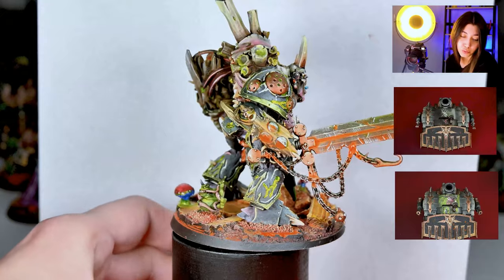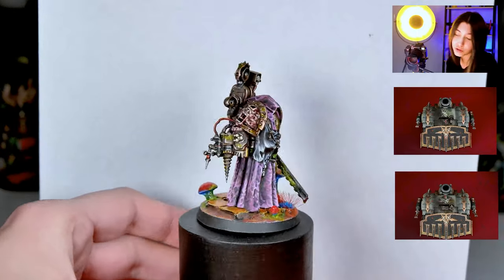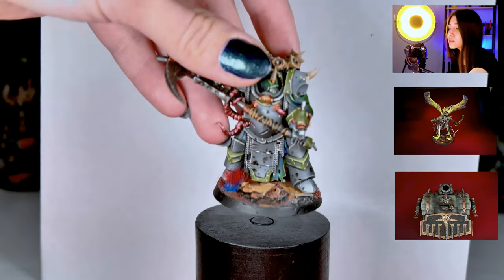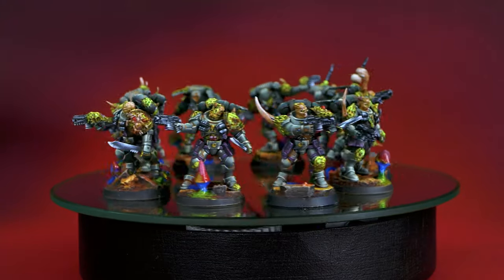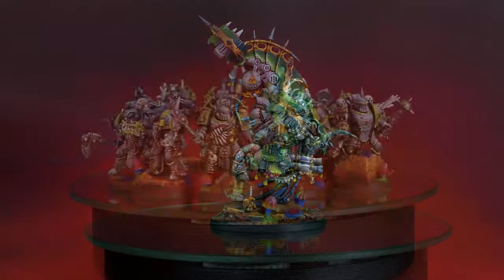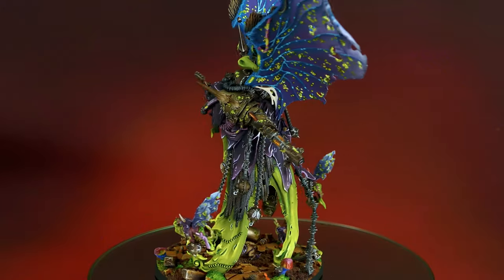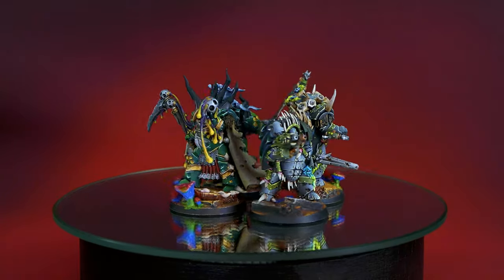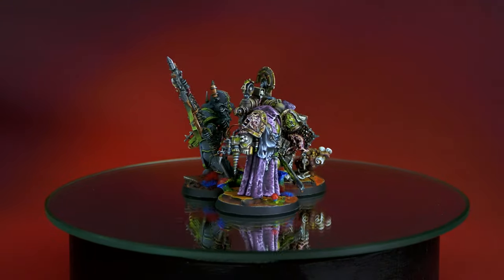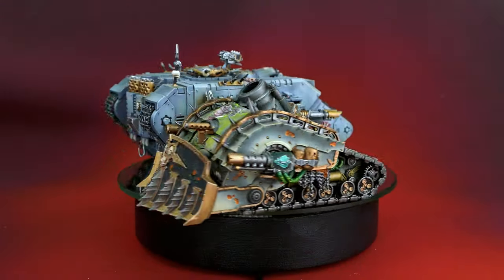Here we have Space Marines converted to be Nurgle-themed. You can see the green stuff here and there — all the conversions on these Space Marines were made by our assembly team using green stuff. Look at this orange and green combination — how super vibrant that power line is. If you want to see detailed pictures of this project, go to www.dentofimagination.com and check our gallery. I suggest you do because it's so cool — Space Marines gone bad!